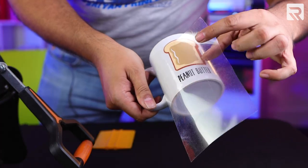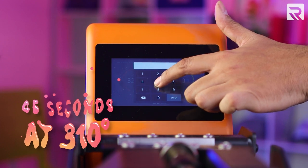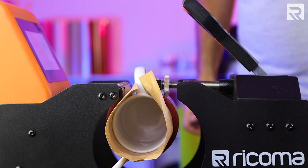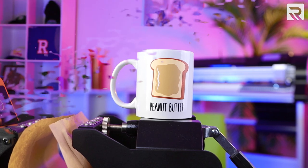Once I've peeled my final layer, I'm going to do a final press for 45 seconds so that I can permanently seal the design to my mug. And just like that, we have our first custom coffee mug. Now let's go for the jelly.